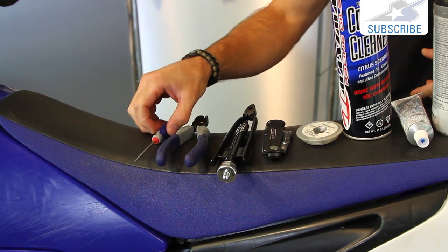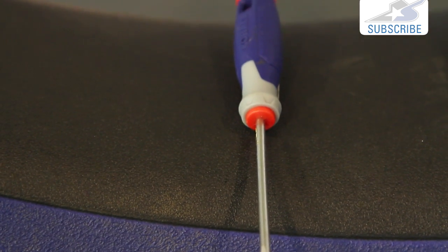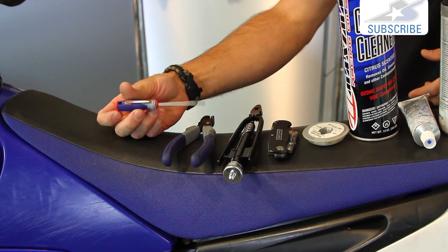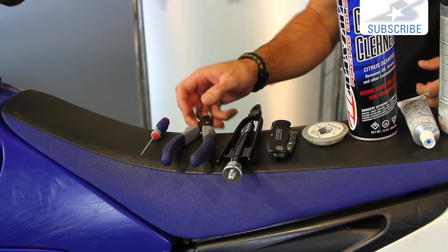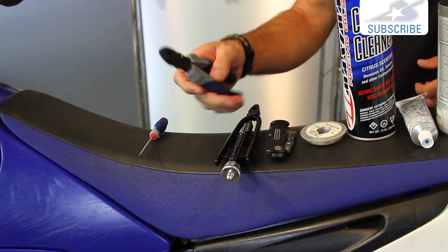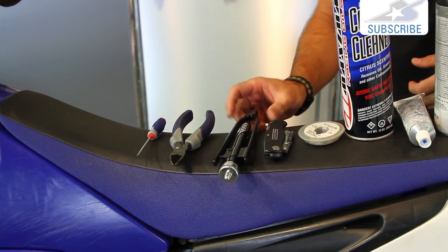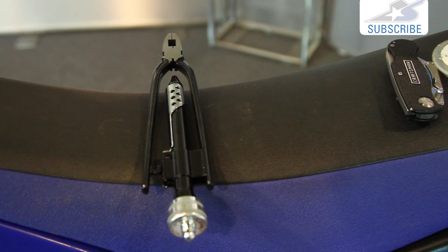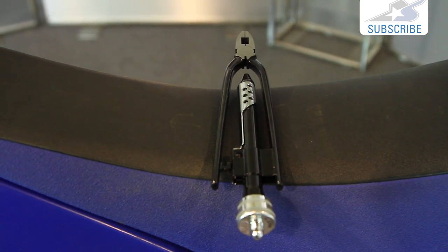The tool lineup is pretty basic. First off, we need a small screwdriver — this can be a flathead or a Phillips; it doesn't really matter. We're going to use it to uninstall and also to help install the new grips. You're also going to want a set of dykes, diagonal pliers. This is for cutting the wires if you already have safety wire around your grips. If you're going to reinstall safety wire, you'd want a pair of these as well.